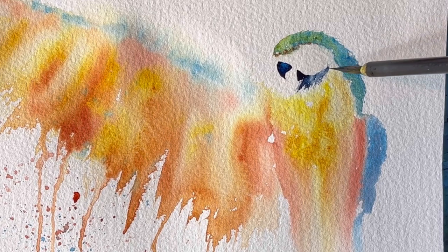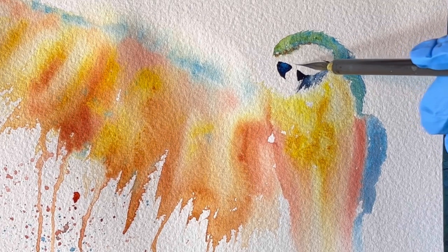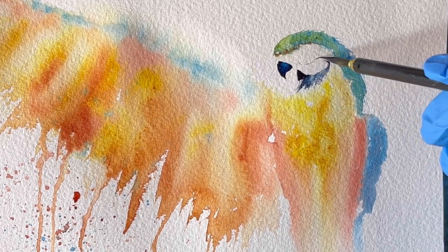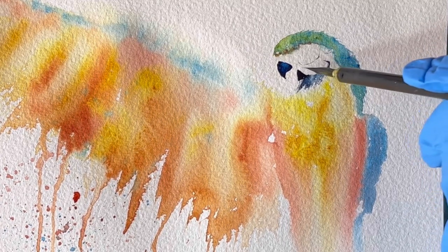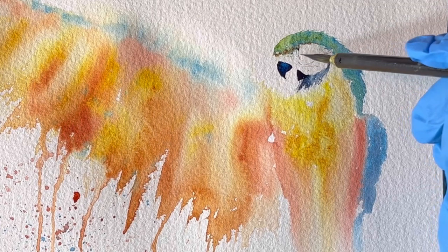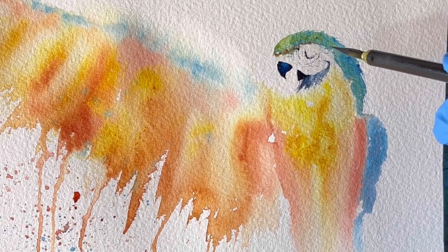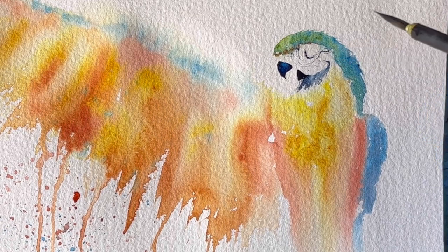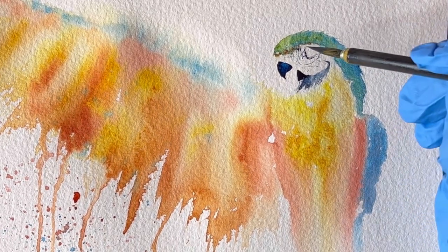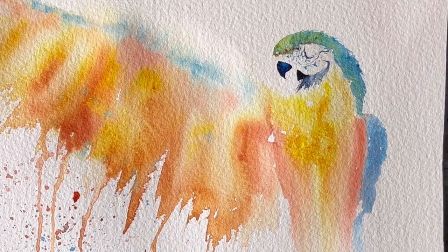Now I'm using my rigger brush which gives me very fine lines, and I'm barely having any water on my brush and trying to dance with my brush on the paper to make more interesting marks. I decided to paint his eyes using a marker because my paper here has a rough surface, so it's kind of hard to make a perfect circle using this brush especially.